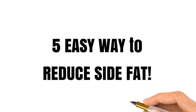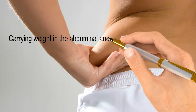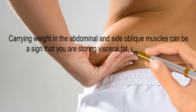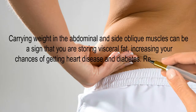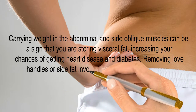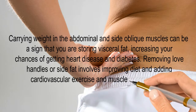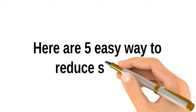Five easy ways to reduce side fat. Carrying weight in the abdominal and side oblique muscles can be a sign that you are storing visceral fat, increasing your chances of getting heart disease and diabetes. Removing love handles or side fat involves improving diet and adding cardiovascular exercise and muscle strengthening. Here are five easy ways to reduce side fat.